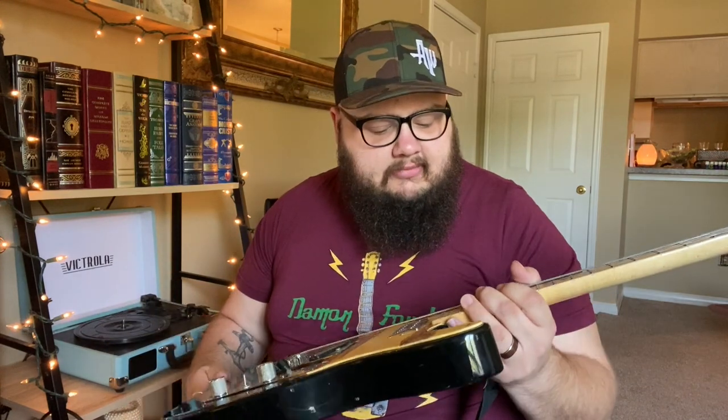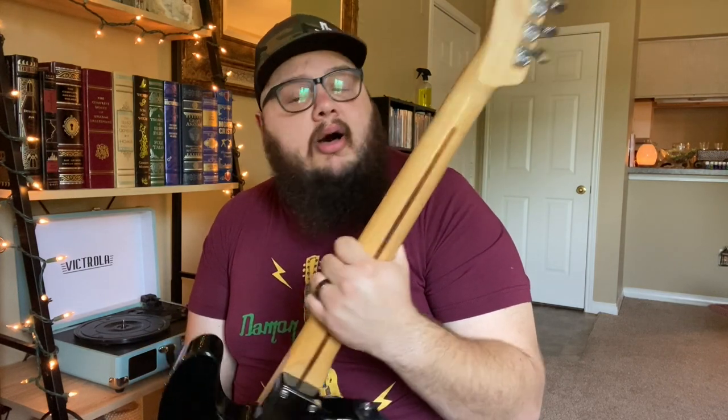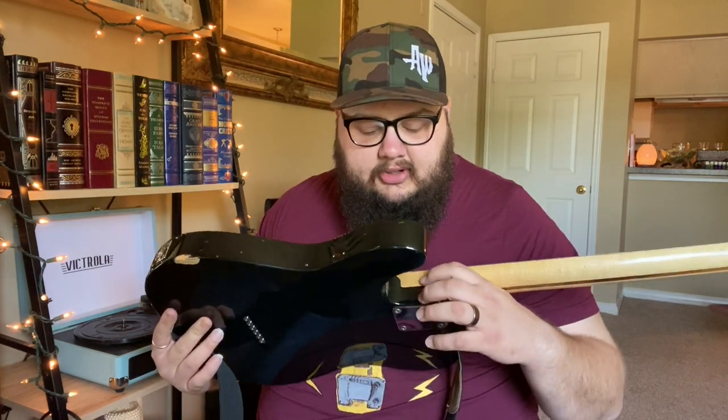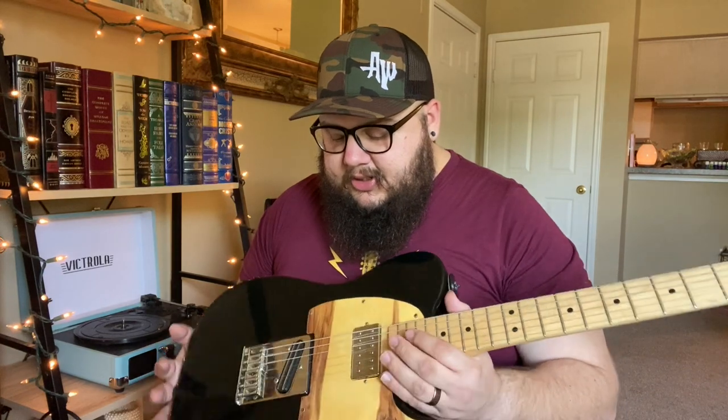Next we've got my Fender Mexican Tele. Don't read the serial number — it's not yours, it's mine. Not that anyone would want to steal this thing — you're going to find out it's not special in any way. I got my Flying V for my 13th birthday, and then for Christmas that year my mom got me this. I went to the local guitar store and really wanted a double-cut Ibanez, but they had sold them off because it was Christmas and we were there in January. This was sitting there — I think it was either pre-owned or something was wrong with it — and they sold it to us for like $300.